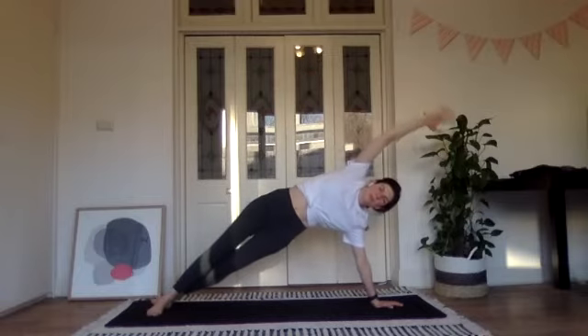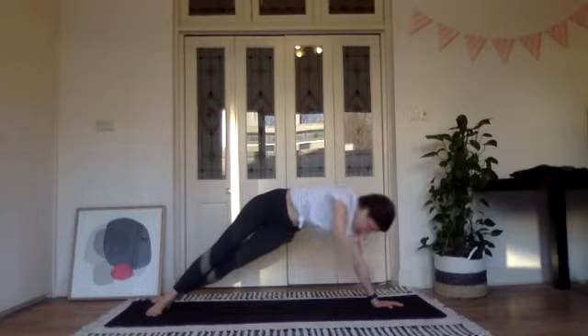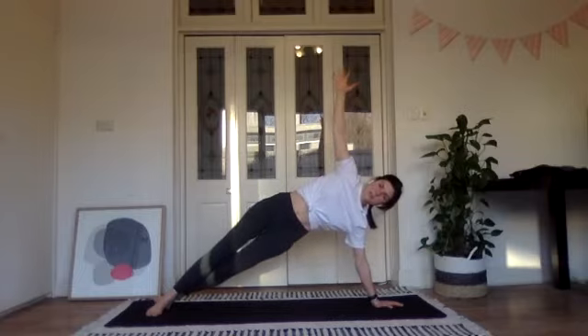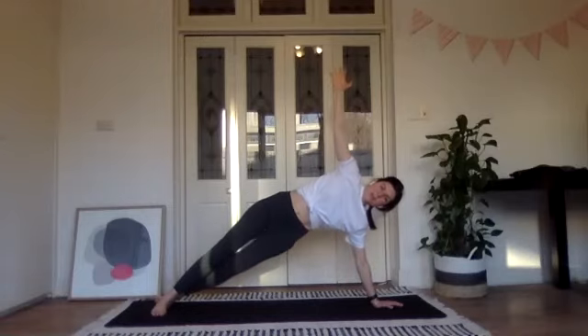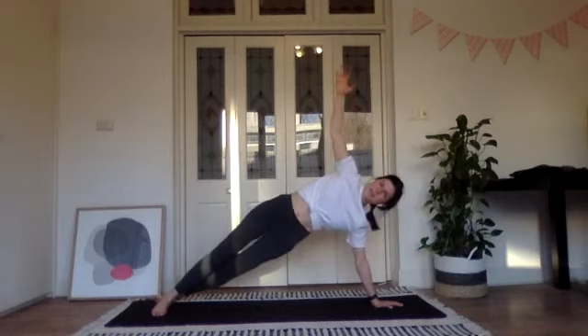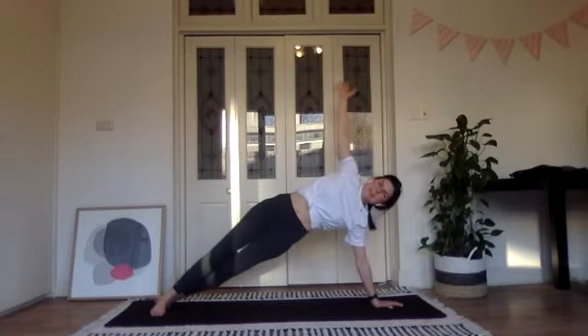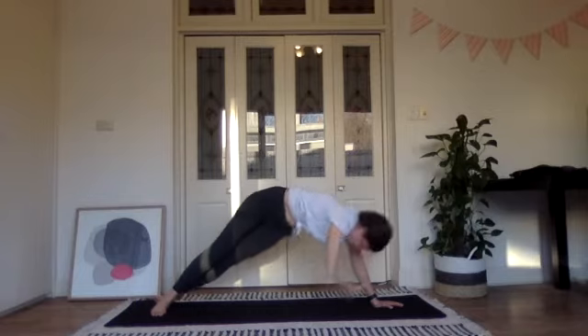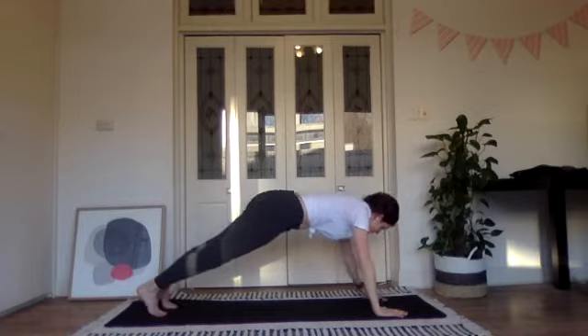Our next side bend will be with a twist, then we'll twist through to our front plank. Lift up, hold the side bend, square up through the hips, and now reach the right hand underneath the left arm, look behind you, then open back up to the front. Twist under, look behind, open back up. Three more times before we twist through into our front plank — twist and back, two more, try to have a pause in the twist and a pause in the plank. One more time — twist under, open back up, hold a moment.